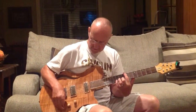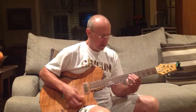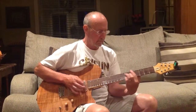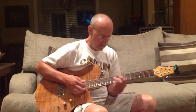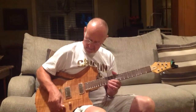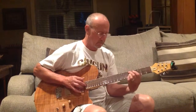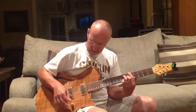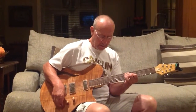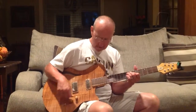In the middle position, you've got the Firebird pickup along with the Humbucky. For a bluesier sound. And if you want the rockier, crunchier sound, you can express it by going on down to the Humbucker.